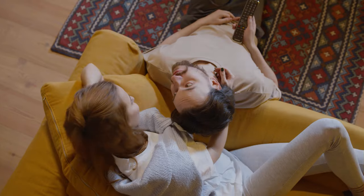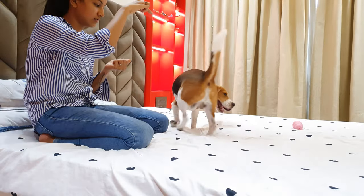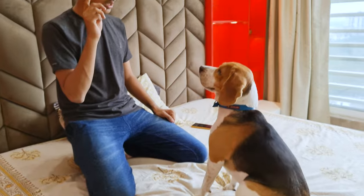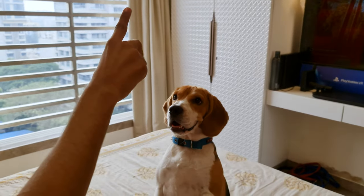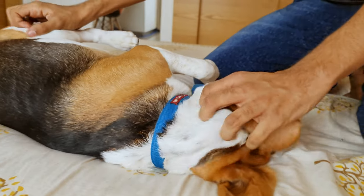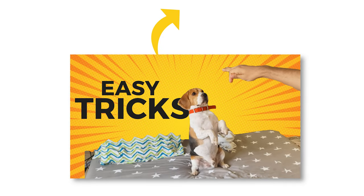Number 9: Teach Them Tricks. If you can't, or don't, want to go outside, then a great way to exercise them indoors is to teach them new tricks. Teaching them new tricks gives them much-needed mental stimulation and increases their intuitive intelligence. Apart from that, it will also strengthen the bond between you two. You can watch this video and teach them these 7 awesome tricks.